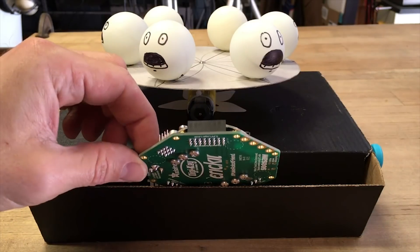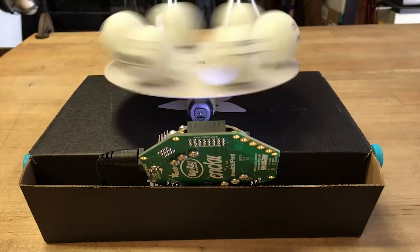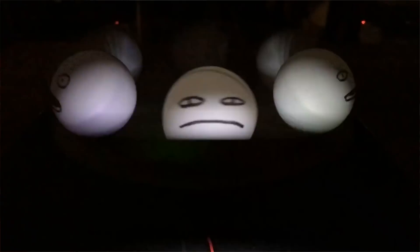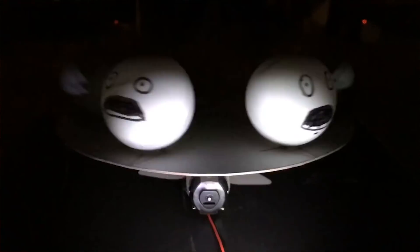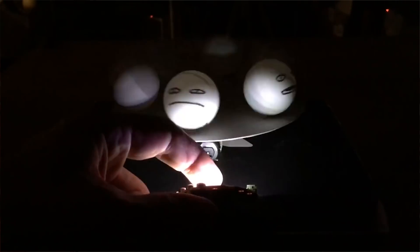John Park offers a different take on the zoetrope project using essentially the same hardware. For his version, John uses the NeoPixel LEDs on the Circuit Playground to create a strobe effect. For his demo he spins a handful of ping pong balls with different faces on them and hits them with the LED strobe to create the animation. It's super cool and there's a lot of potential for scaling this up by adding more NeoPixels.